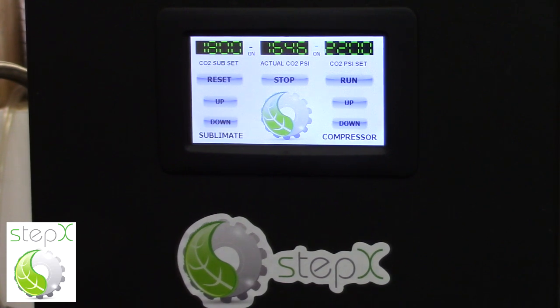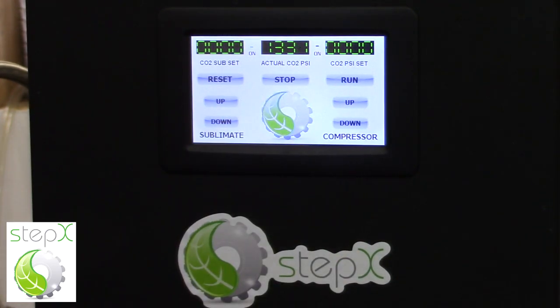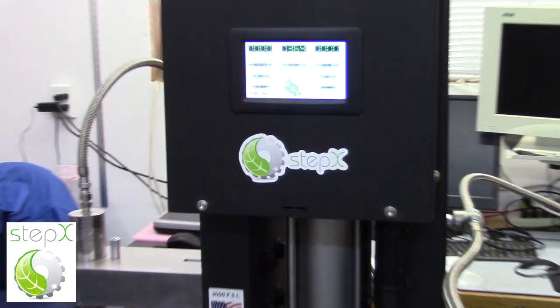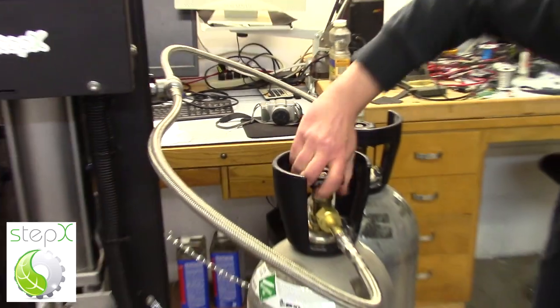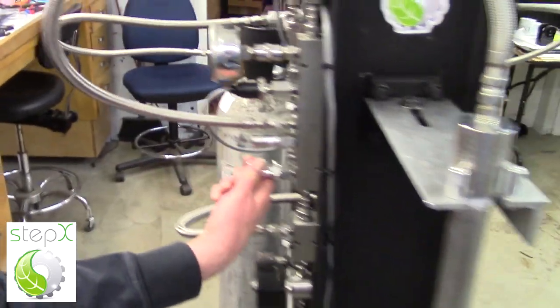Now that I'm at the end of my run, I come over to the compressor and press stop. I push reset to get the sublimator and the compressor back at zero, then press run again. Now the compressor knows it is no longer making compression, but it does get all the CO2 out of the system, sublimates everything else out through the reactor valve and into the collector. I also want to turn off both of my CO2 tanks, closing all the way. There is still some residual CO2 in the system, so I come around to the bleed valve and just let it go.